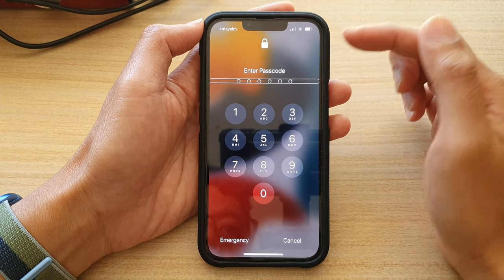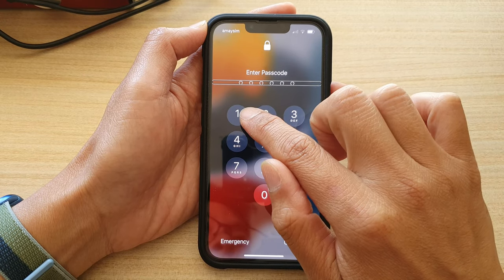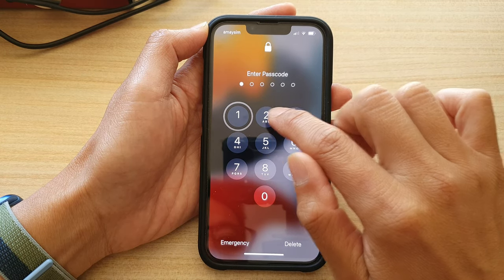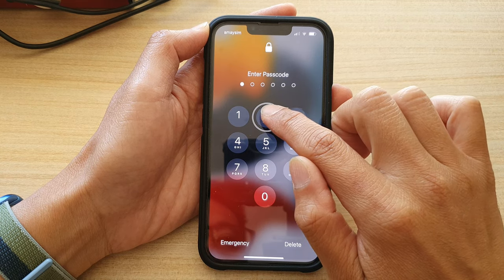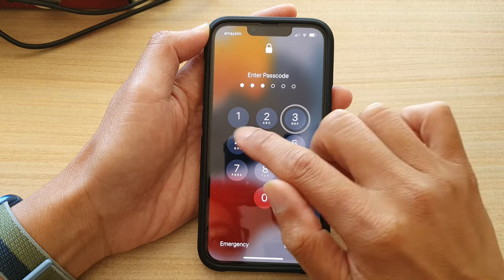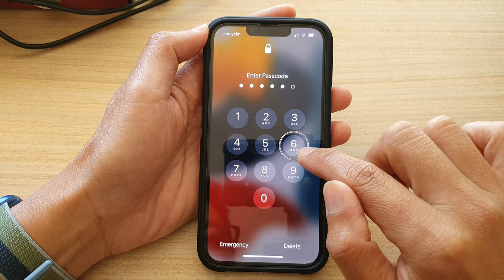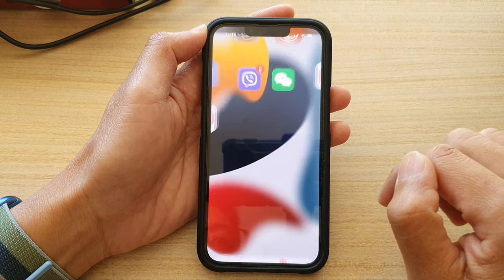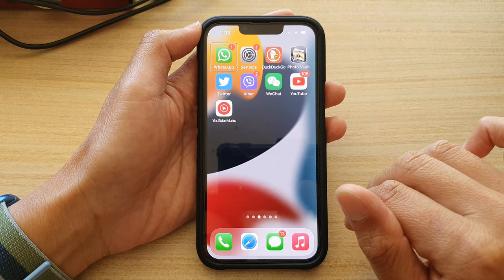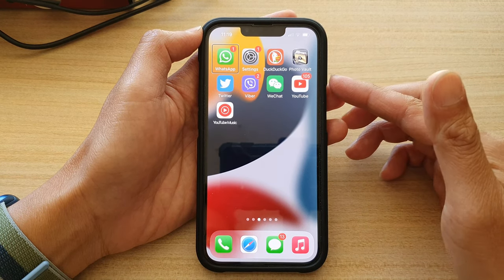To put in the passcode, first tap on the number to select it, then double tap to confirm. For example, my passcode is 1-2-3-4-5-6. I tap on number one, hear 'one,' then double tap. Then tap number two, hear 'two, ABC,' double tap. Repeat for three, four, five, and six. That's it — the screen is now successfully unlocked with VoiceOver on.